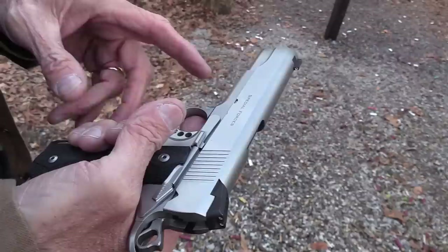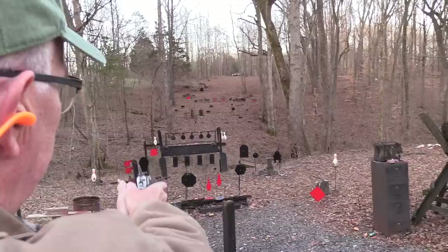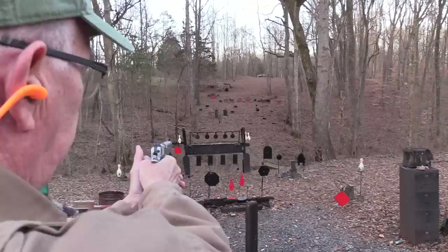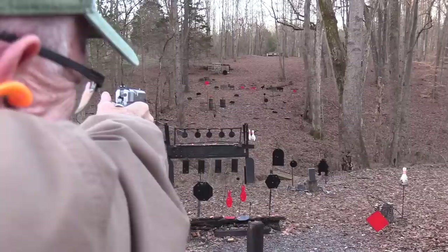I shouldn't be able to hit these with this firearm — for one thing it's just a 1911, but also it does not have the full length guide rod. And everybody knows one without the full length guide rod is worthless, right? Not very accurate. I hate full length guide rods — you've heard me say that before. Now there'll be a curse on me; I won't be able to hit anything for saying that.